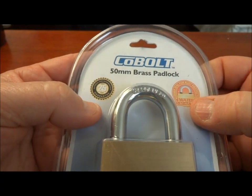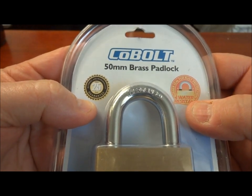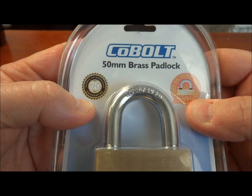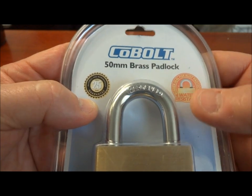Hey guys, I just came back from a shopping trip here in Botswana, in Gaborone. I went to basically a Spar, which I believe is a German chain store, and they had a bunch of locks.